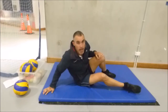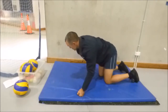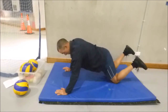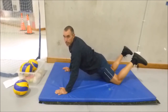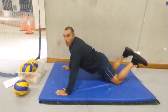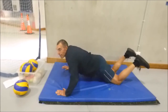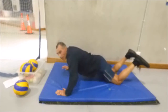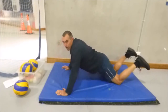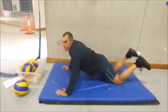Next one is a push-up on our knees. Watching carefully. Hands like this. Knees go back until your bottom is down. And then we go boom, boom, boom, boom, boom until you get tired. Three, four, five, six, seven, eight, nine, ten.